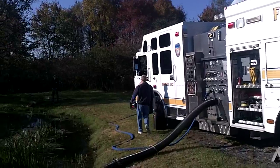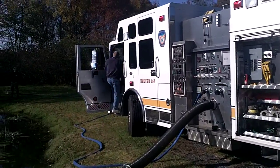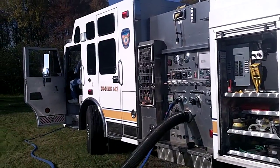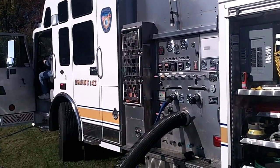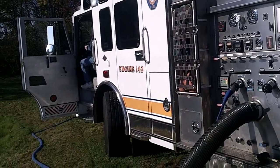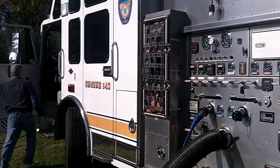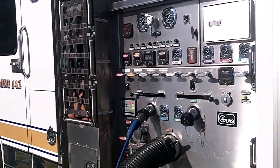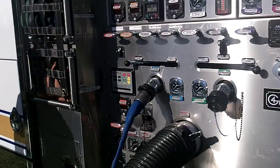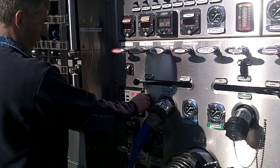Driver operator Scott Dayoff is going to put the pump in gear. We're going to walk over and take a look at the pump panel. The pump's in gear. We're going to use about a thousand RPMs on the tachometer, and he's running the motor speed up.